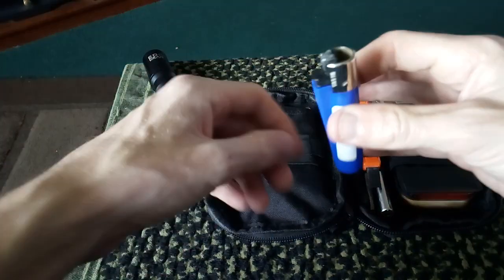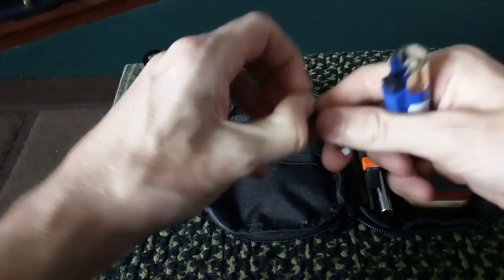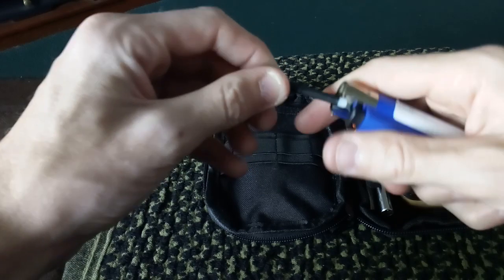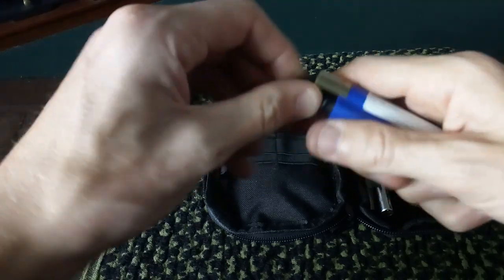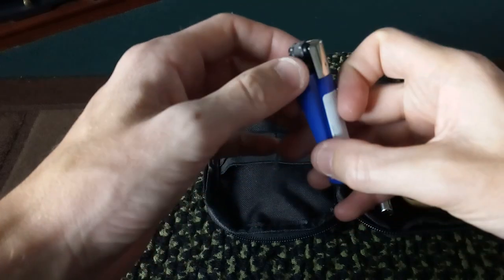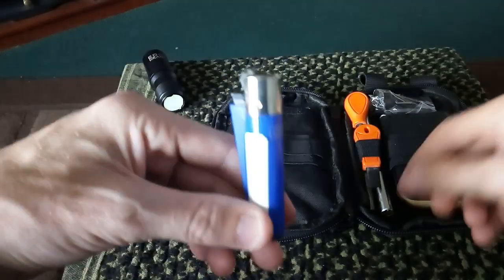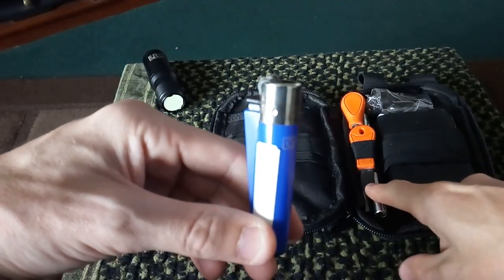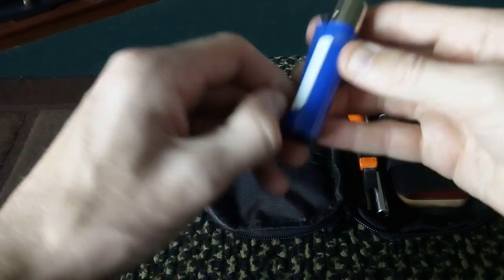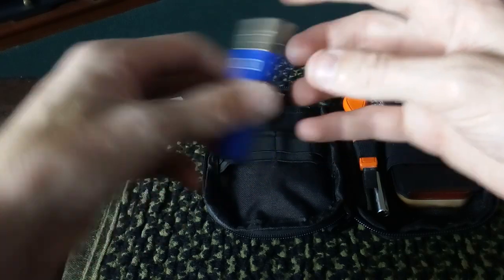What I like that he's picked is a clipper lighter. You can take that piece out and you can still spark it, as you can see, and you can still light things up with just that. He's not going to put a band or wire around the outside because he'd use this before he'd use his ferrorod. The only thing I'd suggest is to take that label off.